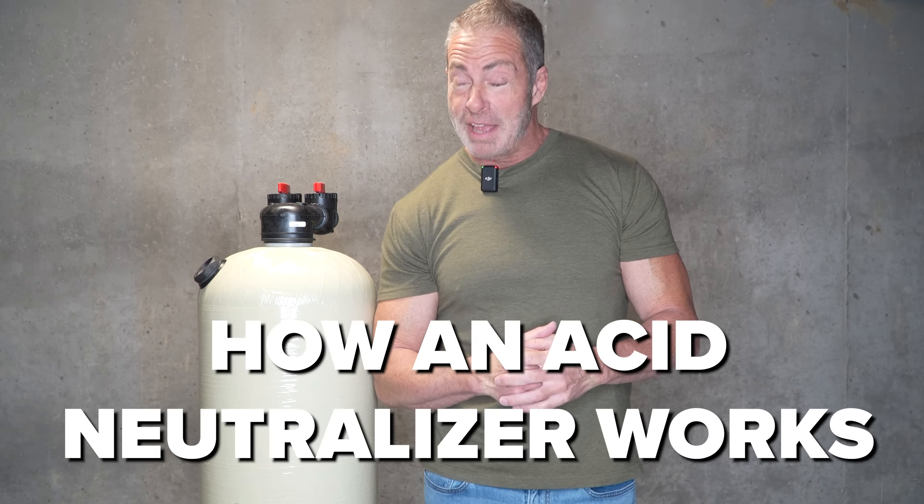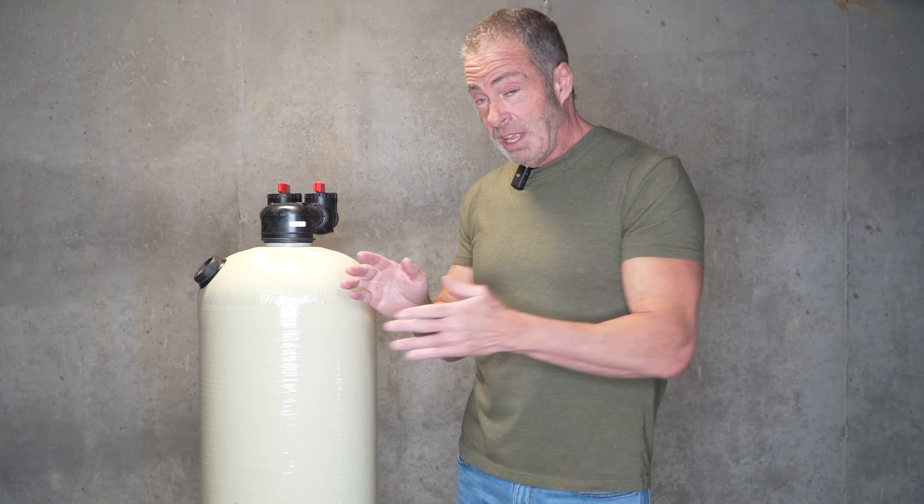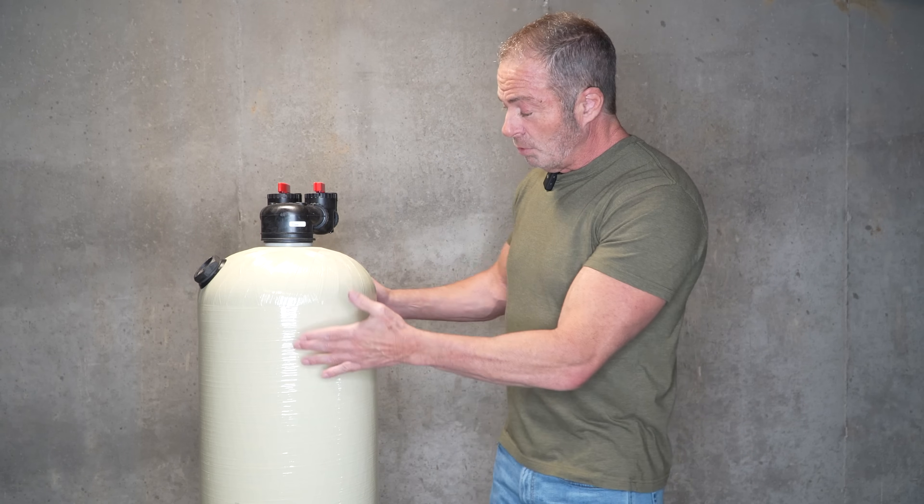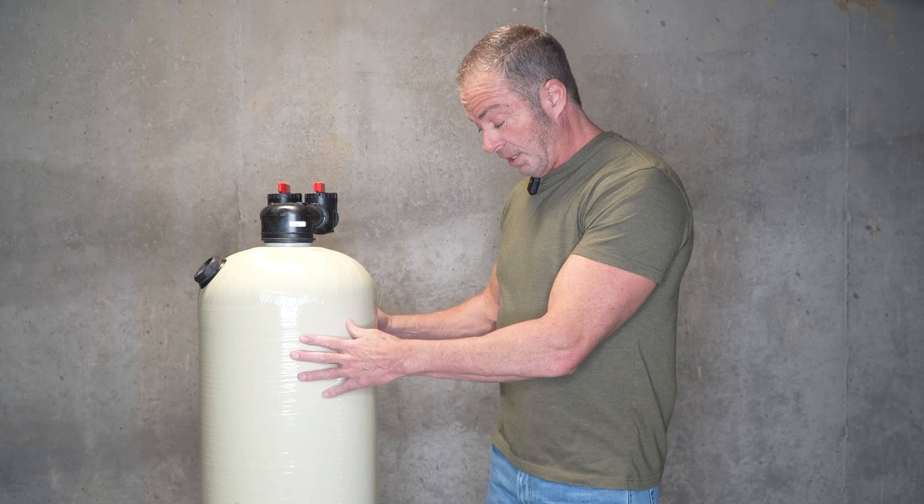Now let's talk about how an acid neutralizer works, what kind of tank this is, and the actual function of the tank along with the calcite media. This is what we call a 2.5 cubic foot Vortec tank.